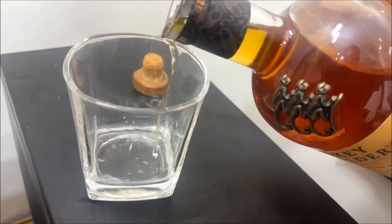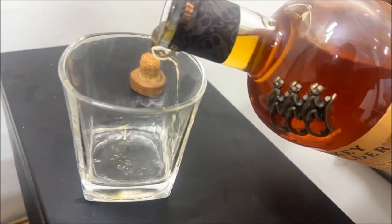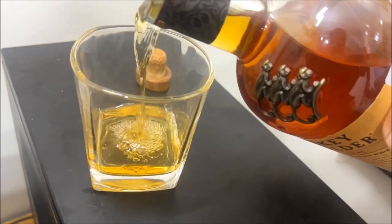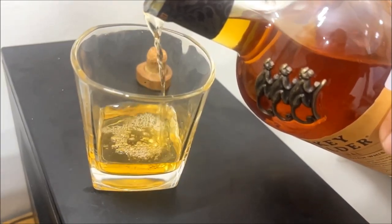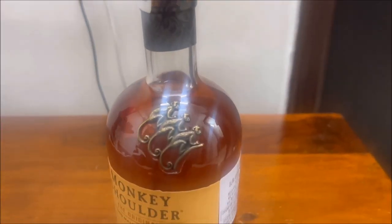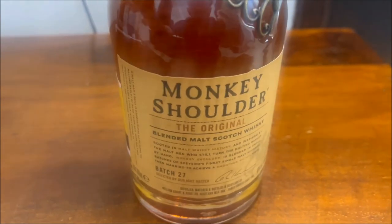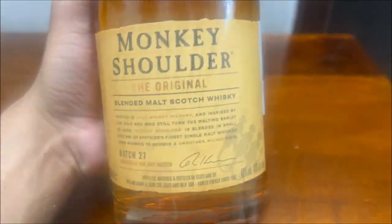Today's video we will review the Monkey Shoulder Whiskey. What we have with us is the Batch 27 version. Monkey Shoulder is a brand of scotch whisky produced by William Grant & Sons in Scotland. This is a fairly new whisky, introduced in 2003, some 20 years ago.